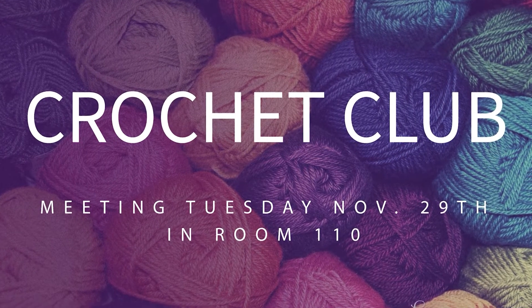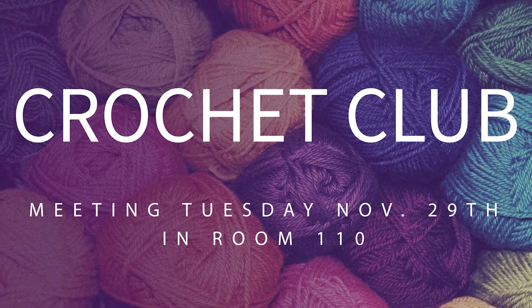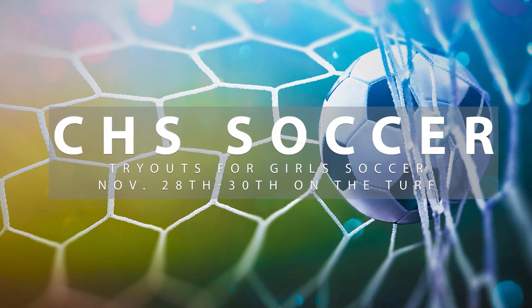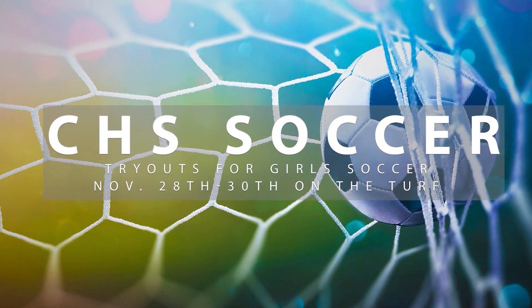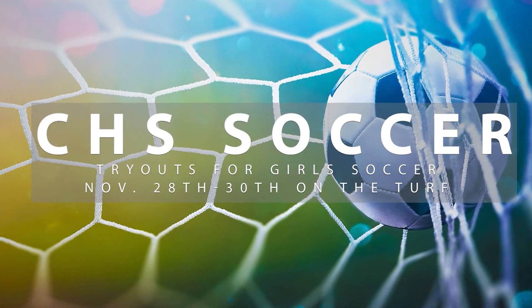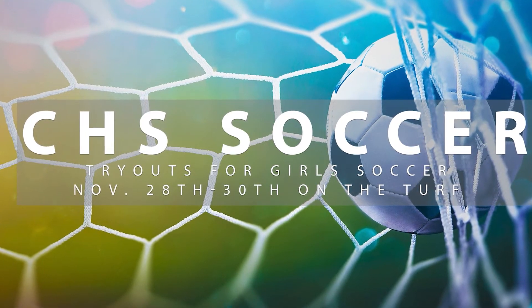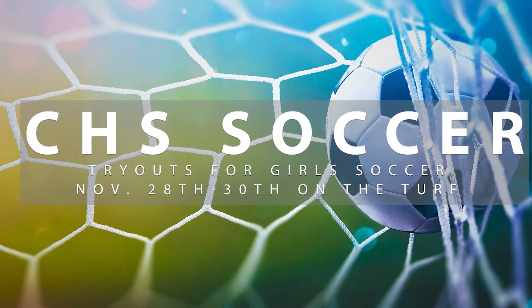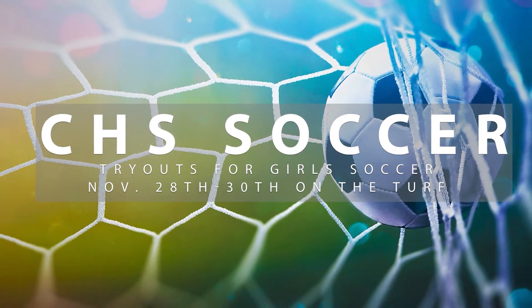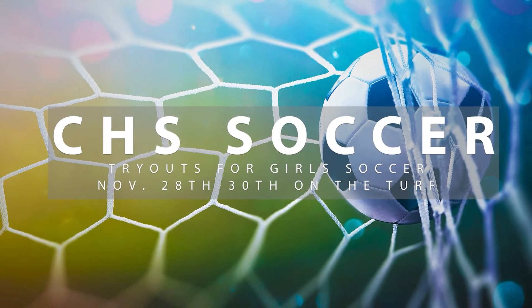Do you need something new and exciting in your life? Well, I have good news for you. The Crochet Club will be meeting Tuesday, November 29th in room 110 from 2:45 to 4 p.m. Anyone is welcome to come. Tryouts for Conroe Girls Soccer begin on Monday, November 20th and will go through Wednesday, November 30th. All players trying out must have a physical on file with trainers and their Rank 1 paper completed. Tryouts will be held on turf from 2:35 to 4:30. Please contact Coach Stinson, Coach Gutierrez, or Coach Scott if you have any questions — you can email or stop by the soccer coach office.